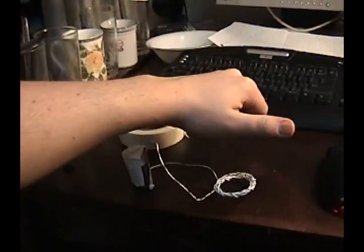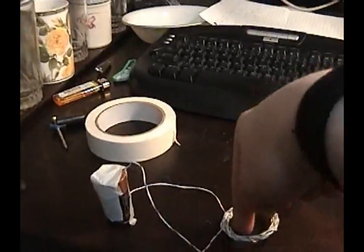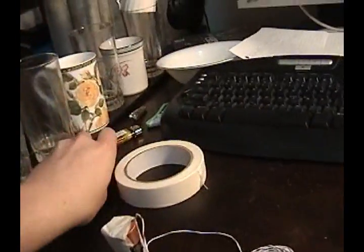So now what we have is current running from here around here. And if we use our right-hand rule, we curl our fingers around — oops, that's my left hand. So basically we've got north pointing down, south pointing up for our coil, if I'm doing this the right way around.